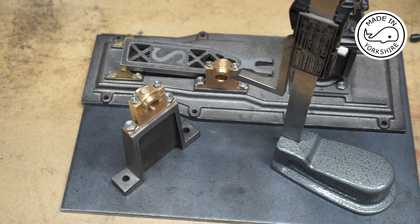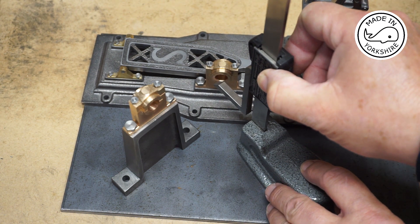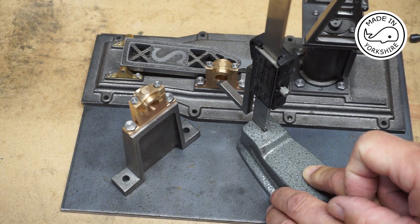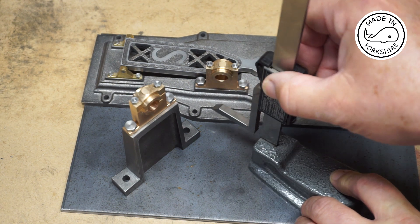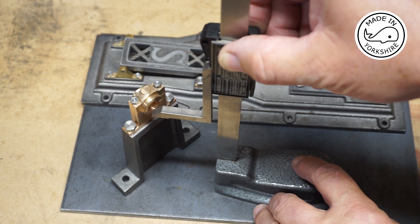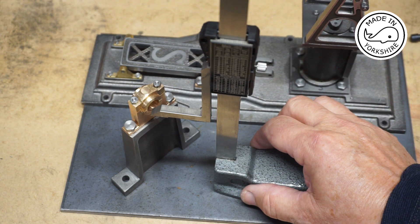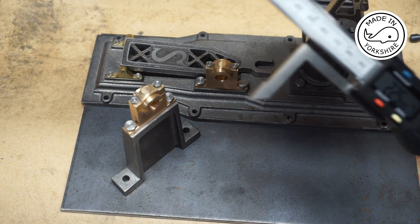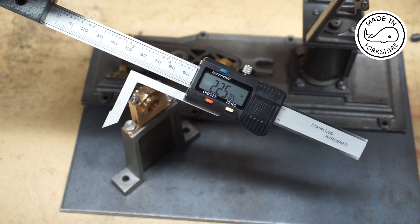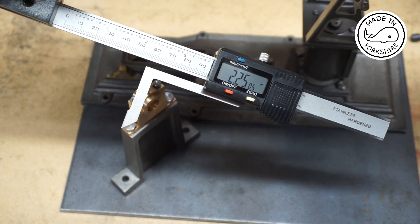To work out the length of the legs I need to make, I'm going to use this height gauge. If I put it on this bearing here and zero it, and then put it on this bearing here in the same position, that should give me the height of the legs I need to make. That comes in at 2.2505, so I'm going to make each leg 2.25 inches.